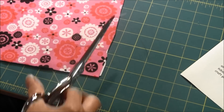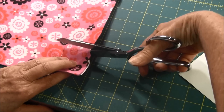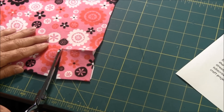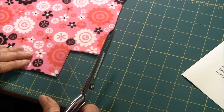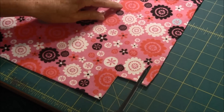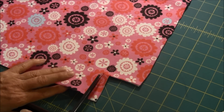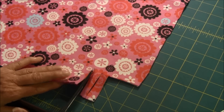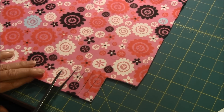Let me cut out the other corner. You would do this in all four corners. The next step is to cut slits along the edge — you would do it along all the edges, about a half inch apart and two inches deep. I'm just eyeballing it to cut them out.